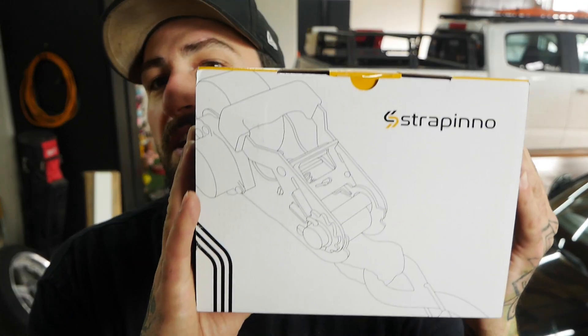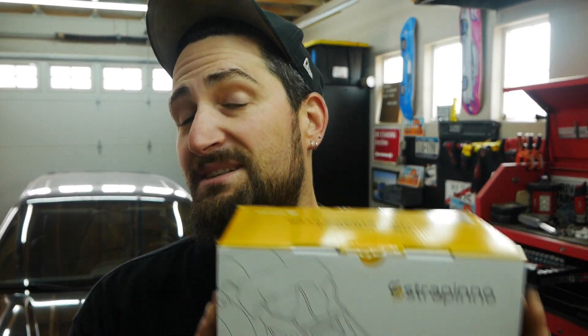What's up everyone? Welcome back to the channel. Thanks for joining me in the video. Today's video is a little overview and review from this company, Strapino. This is sponsored — Strapino did send this to me for purposes of videoing, reviews, overviews, and whatnot.